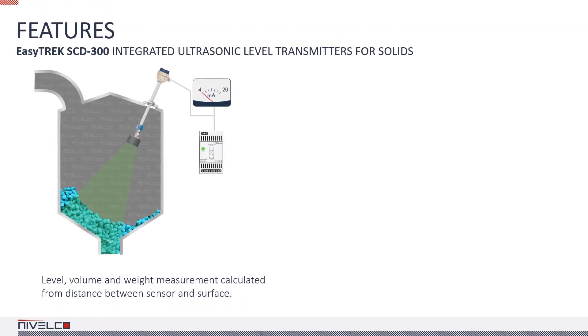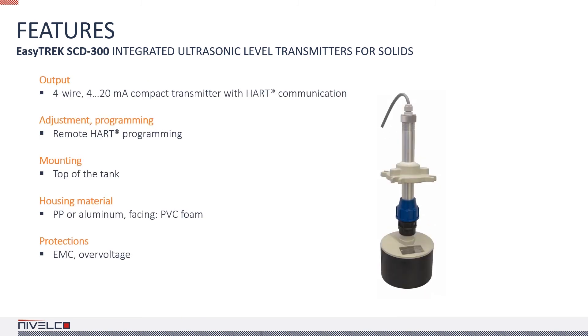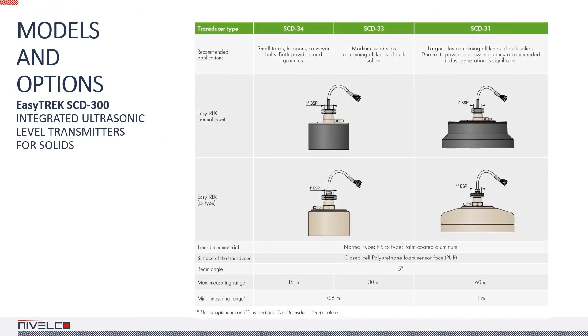The features of the EasyTrack STD300 transmitters are similar to those of the Ecotrack STD and SBD300 devices. The most significant difference is that these devices cannot be equipped with a plug-in display — they can only be programmed remotely via eView or a Multicont process controller via HART. In addition to the standard instruments, the EasyTrack lineup includes devices for DustEx applications with the same nominal measuring ranges and beam angle.